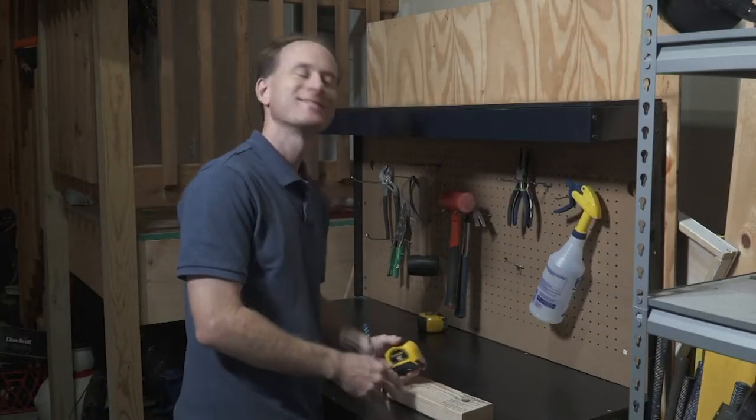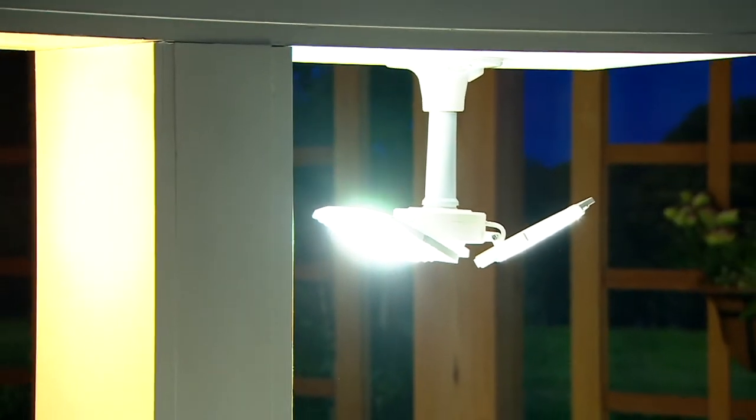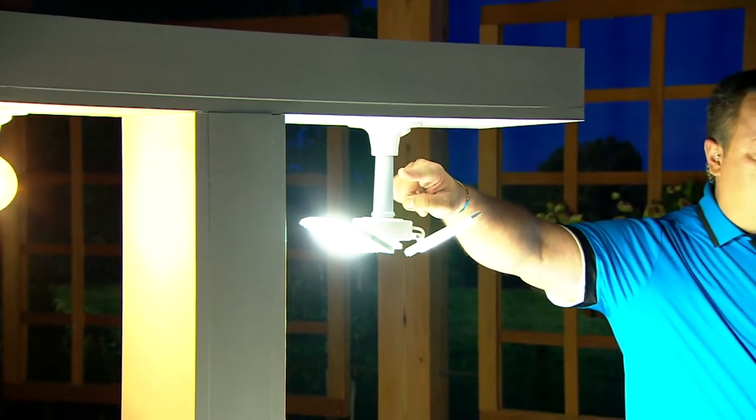Now you're not getting one of these, you're getting two of these. You're also getting two extenders. So if you've got a socket that is a little deeper, this extender is included as well.